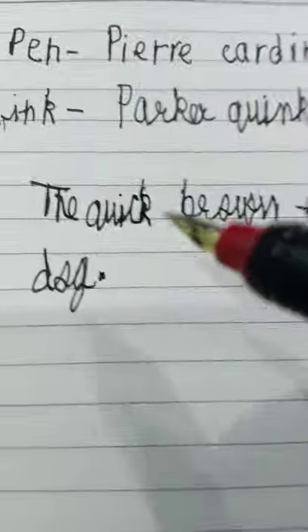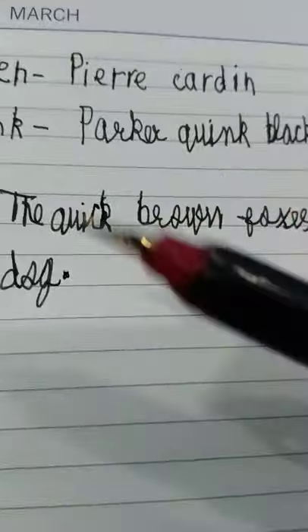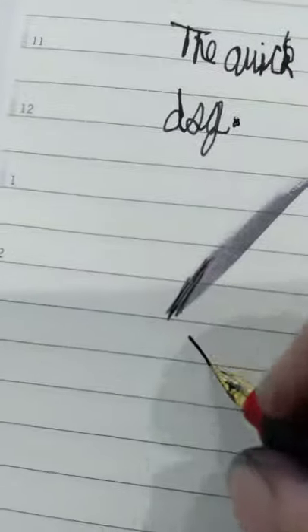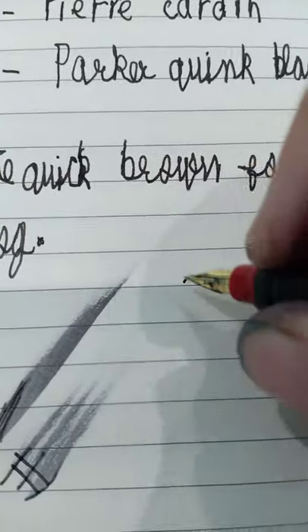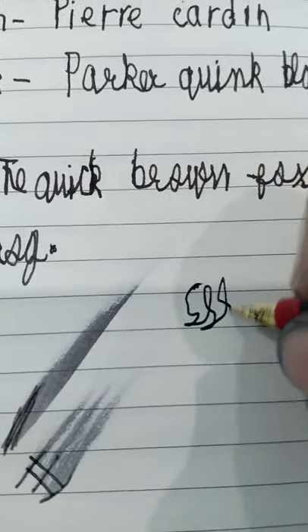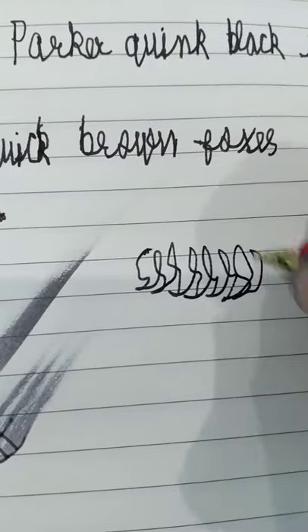The writing is very smooth. No feedback at all to this pen. And this pen is very, very wet. You can see this pen is wet. No line variation at all. Very smooth. If you can write fast, you can write fast with this pen. This is a wet pen.